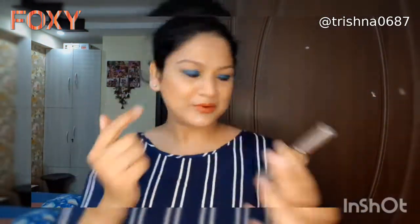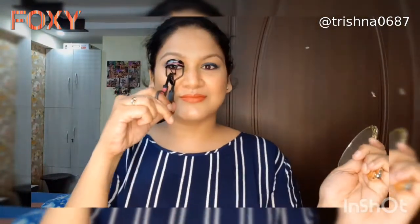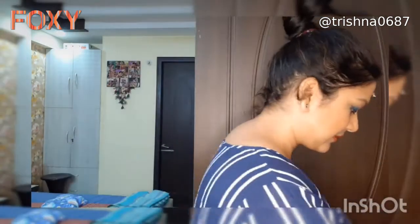So let's get started. First, you have to curl up your eyelashes using an eyelash curler, and once that is done we'll start the application.